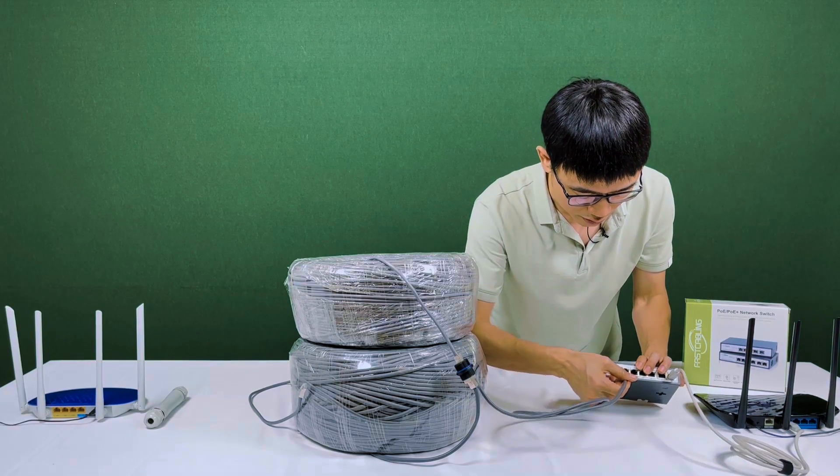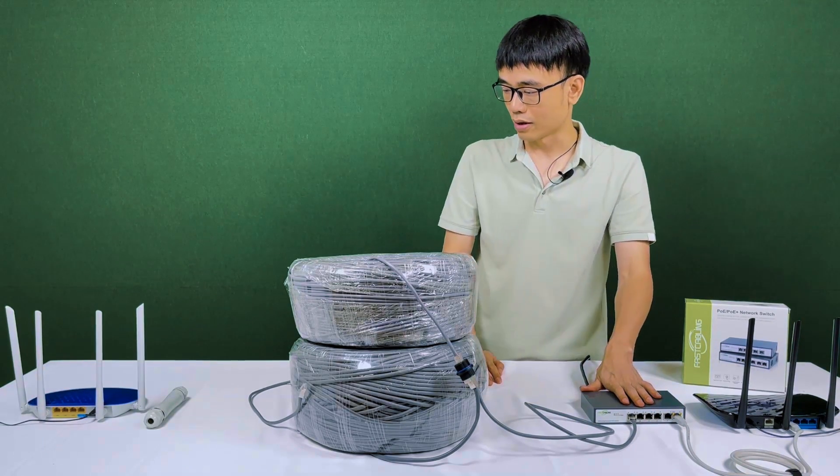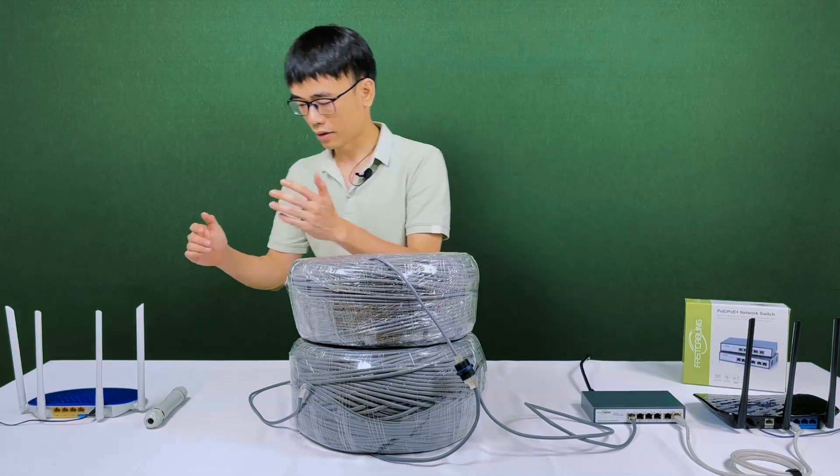We connect one end and the port is just number one. It's ready with the POE switch. Now let's move to the new router.